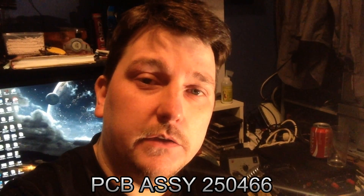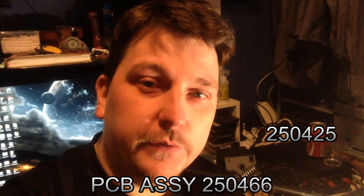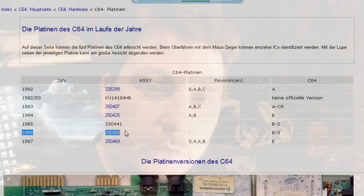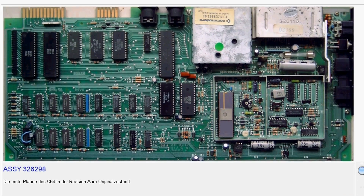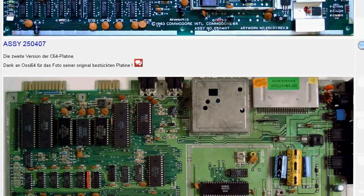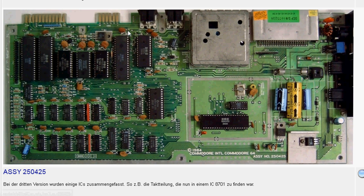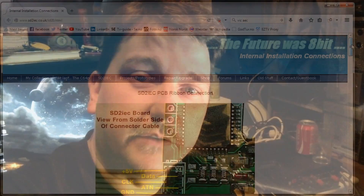I'll show you on the screen now which revision I'm talking about, so be careful. I also did this because I wanted to be able to remove the SD card reader whenever I wanted to fix something on the main board, so there are no loose cables everywhere when you turn it around.